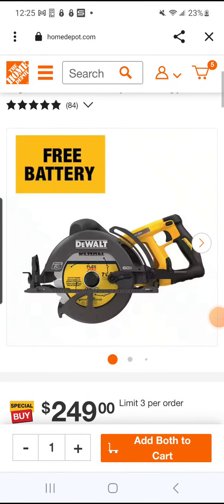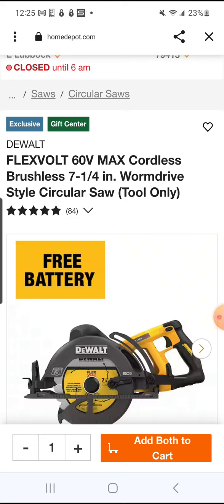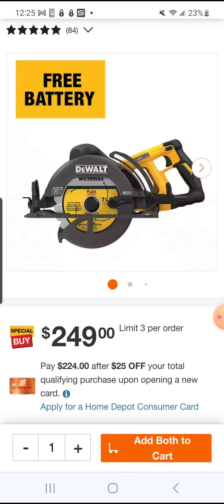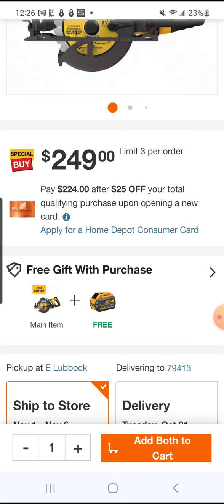Folks, I know it's late but this is the hack of the decade — the Flex Vault 60 volt worm drive circular rear handle. Now obviously it's a worm drive, but check this out: $249. You don't have to hack this.